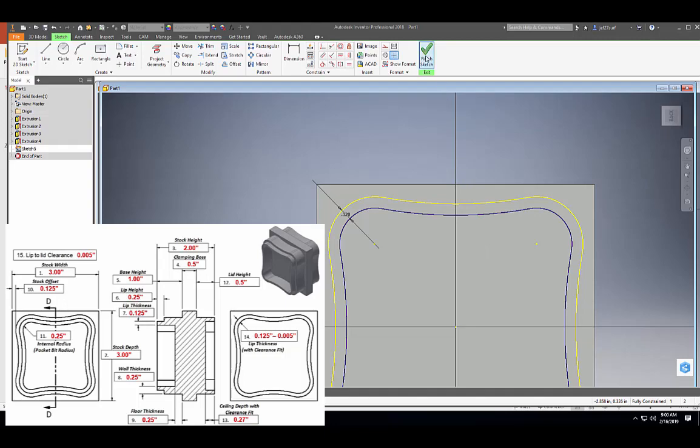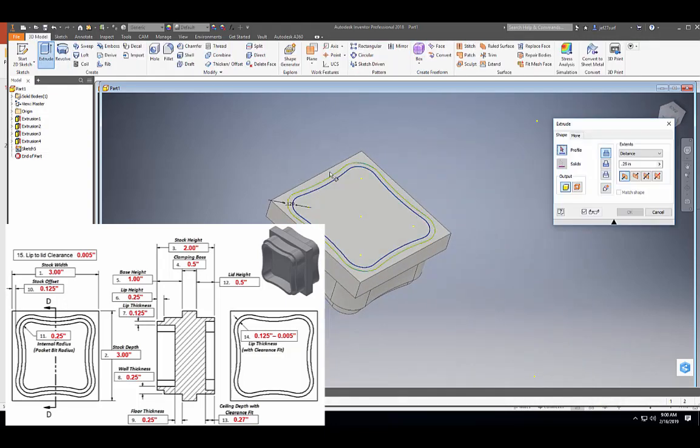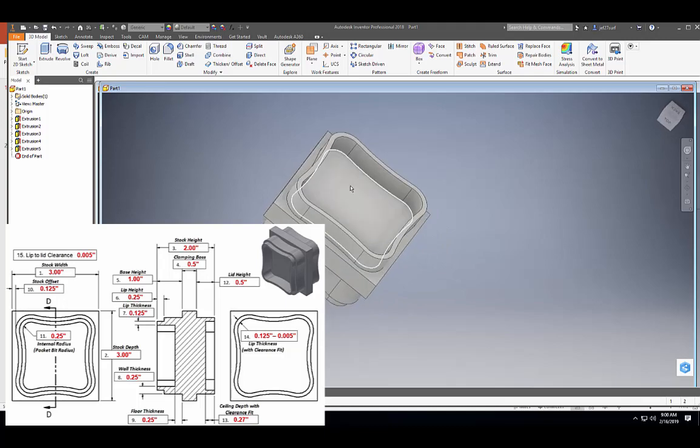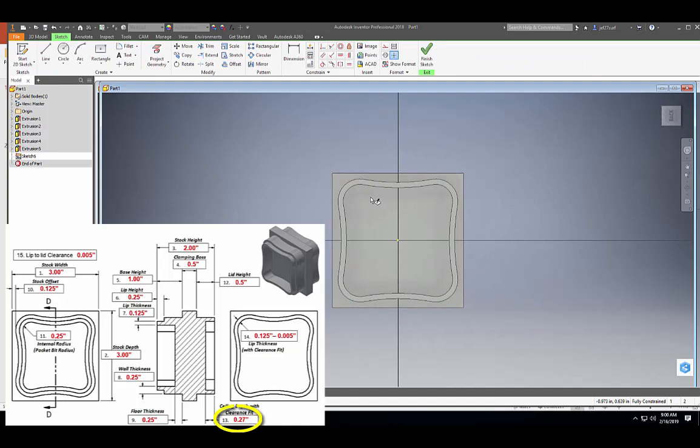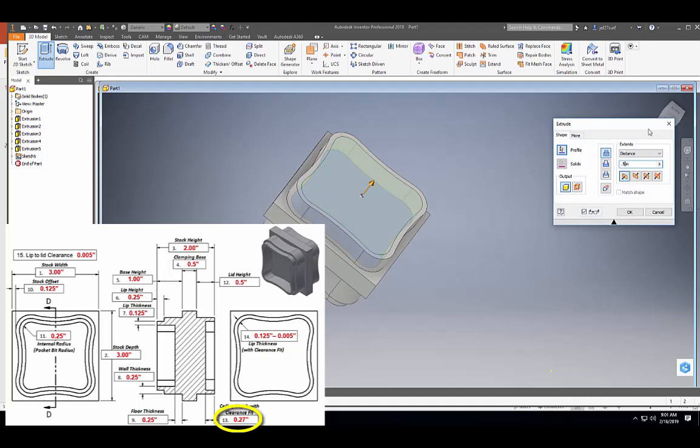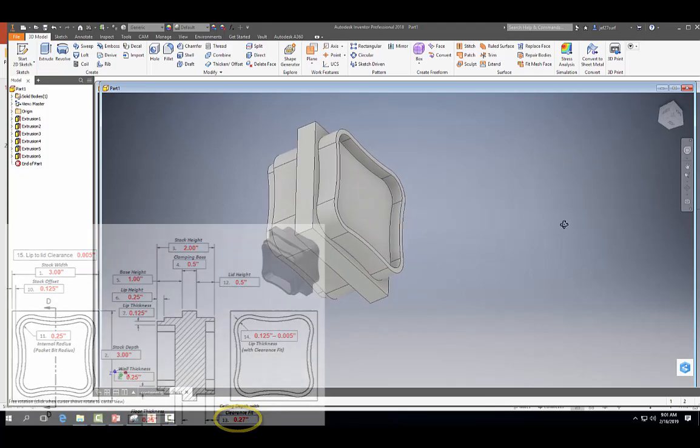Now that we're done, we can go ahead and finish our sketch and extrude that based on the dimensions — it's 0.5 — and hit okay. Then we need to do the same thing for the floor of our lid. When we remove this material, it's not hollow, so we need to give the lid a surface. Let's start a sketch, project the geometry, finish our sketch, and extrude this 0.5 minus 0.27. And there's our correct lid height.